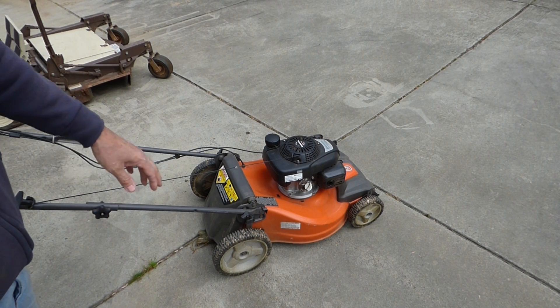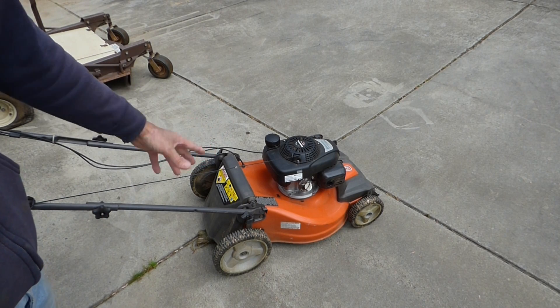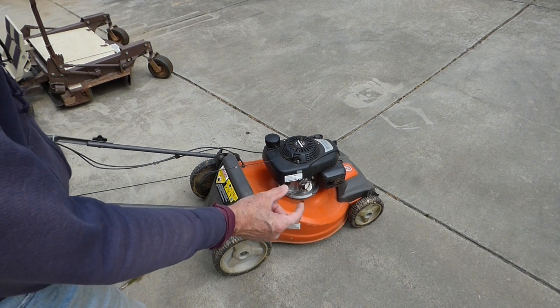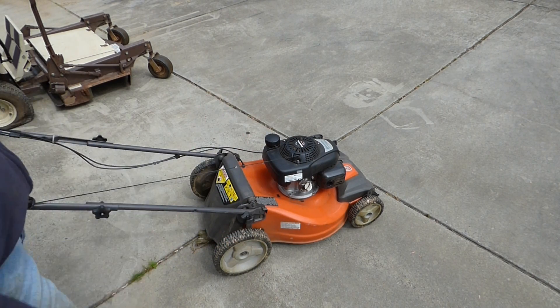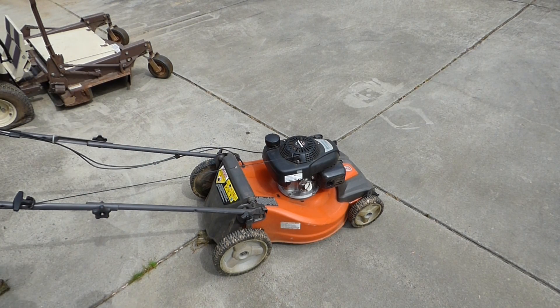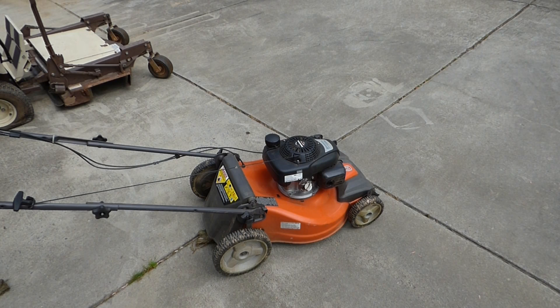If your mower won't start in spring and it's been sitting with gas in it — especially old gas — your needle valve and the float can stick. And that can help unstick it sometimes and get your mower going. But he's got a bigger problem. He said he actually had to do that last year too. And he did leave the gas in it over the winter, which is not a good idea. So I'm going to see if we can get it started. I have a feeling the carburetor needs a good cleaning. It's probably all gummed up in there.